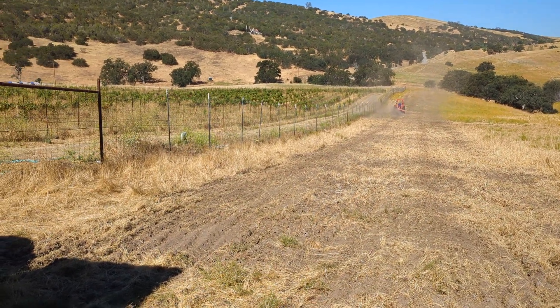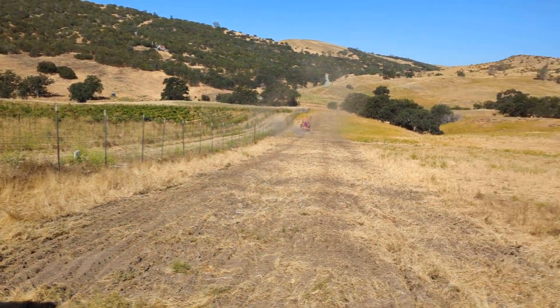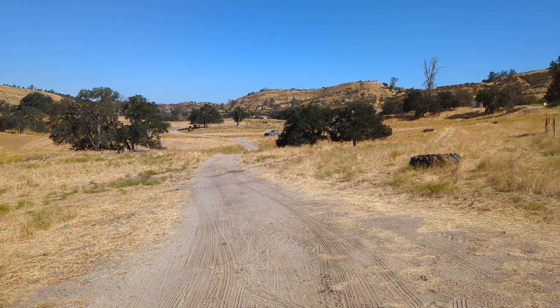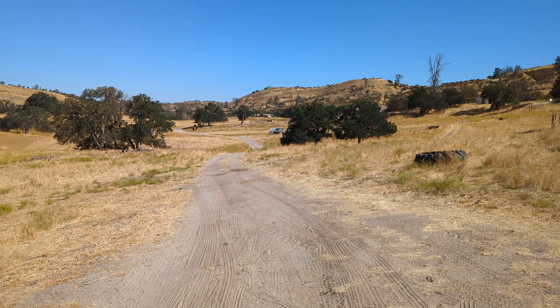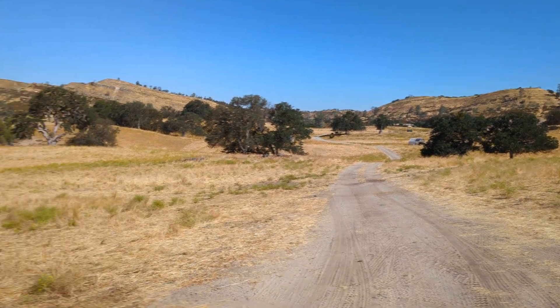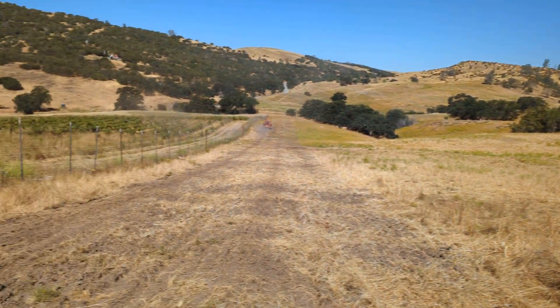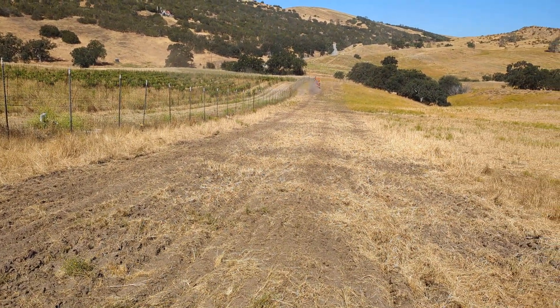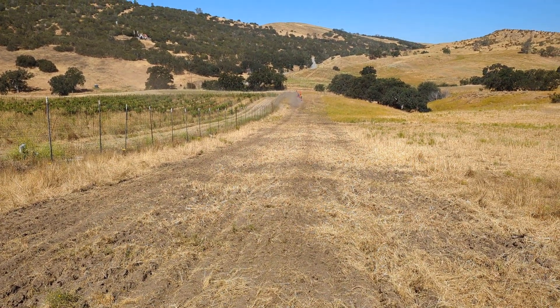Hello, this is Matt with MJ Family Farms. It is a beautiful morning out here on the farm. Cows are grazing, chickens are eating fresh grass, and we're doing something that we don't like to do very often but need to do sometimes as we get our regenerative farm established — and that's tillage.